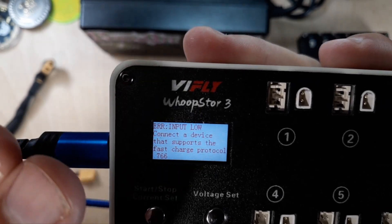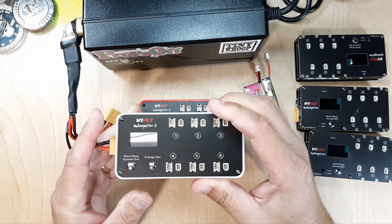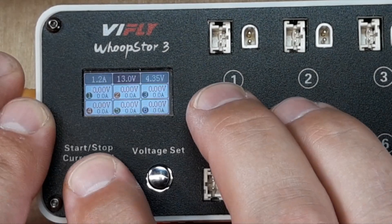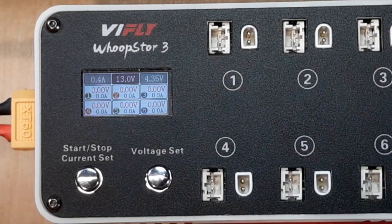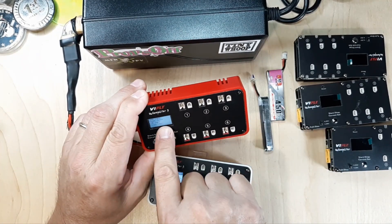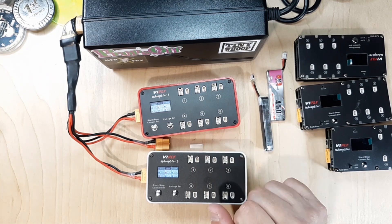Everything should be ready to go. I'll power this up with the proper power supply — the 15-amp supply. Now we can see the screen and we're all good. Really cool that this version actually remembers your settings now. It was really annoying having to set that up every time the power went on and off. I'm already at version 1.13 on this one as well — it has DC input. So I have both of them updated and everything should be rock and roll.